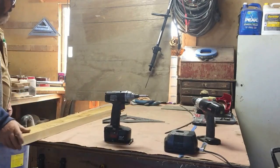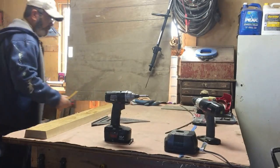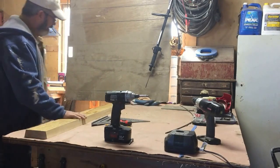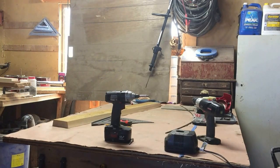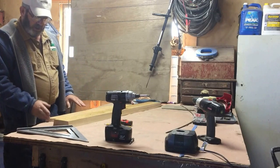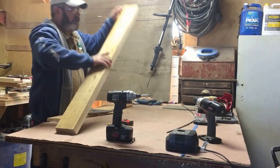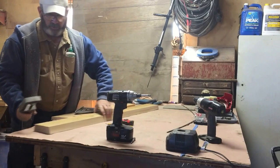Now we're all set up to get started. Got a square, pencil, tape — all the normal stuff. We're going to put this together with inch-and-five-eighths screws. I've got the glue in my pocket warming up. I like the bottom of my leg to be in line with the end of the top, and the top is roughly two to four feet. We'll stand this up on end and put a little clamp on so it doesn't fall over.